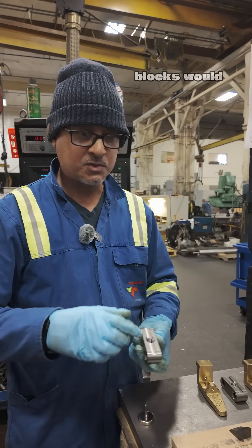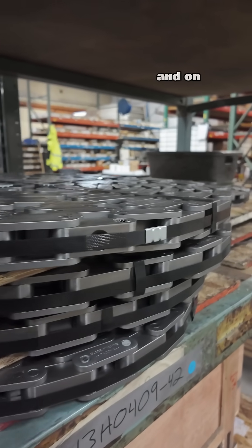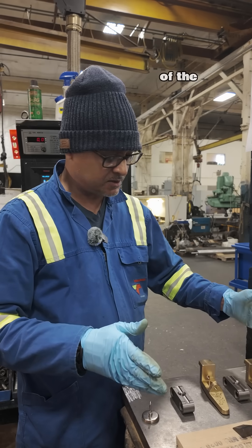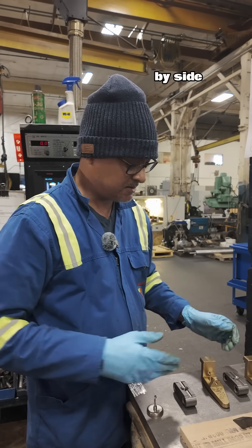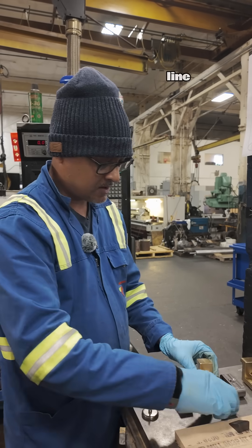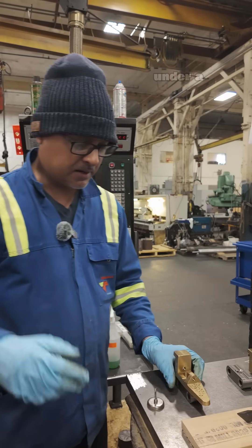These special chain blocks are part of a larger chain. On the left and right of the chain conveyor they'd be set in tandem, side by side, so they'll be perfectly in line. These bolt on quickly — under a minute.